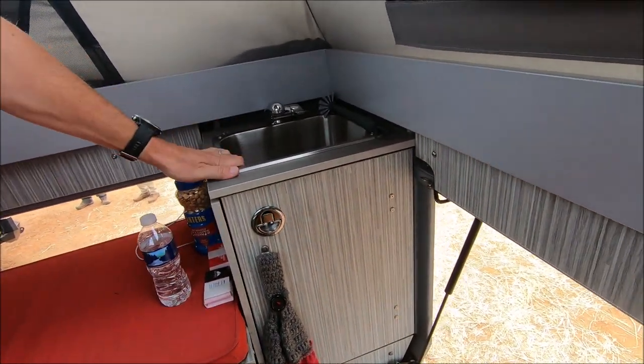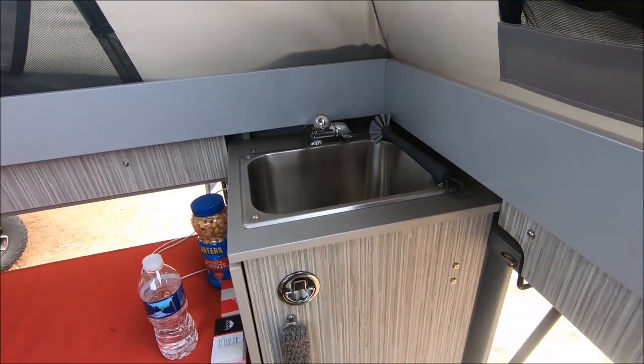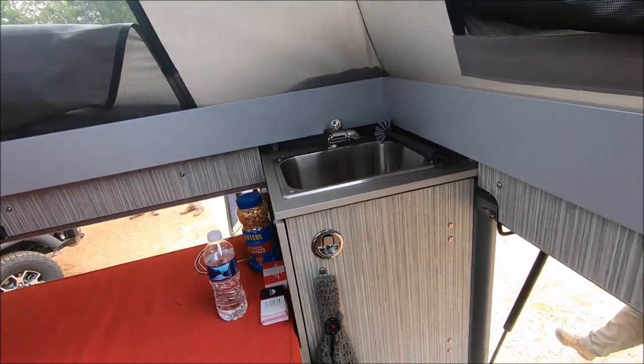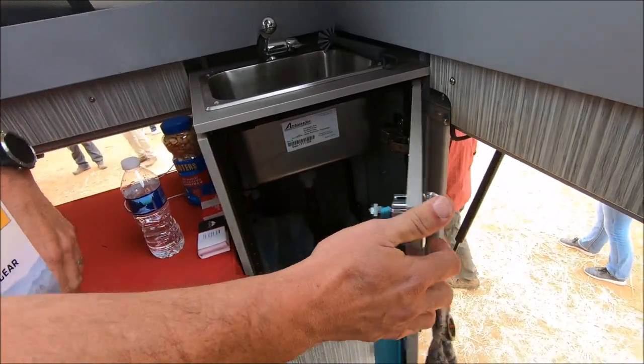There's an onboard sink with hot and cold water. We're using a passive radiator heater off of the S-Bar heater. We also have a little storage area for trash cans, cleaning supplies, and that kind of stuff.